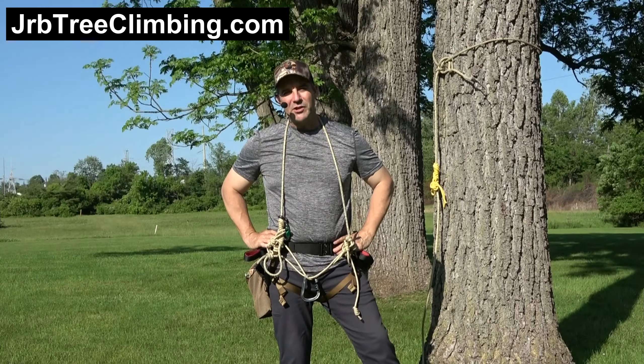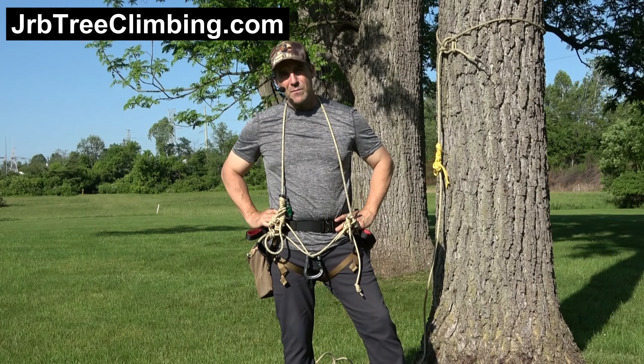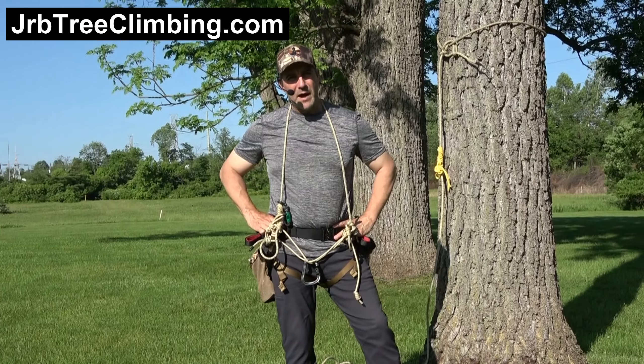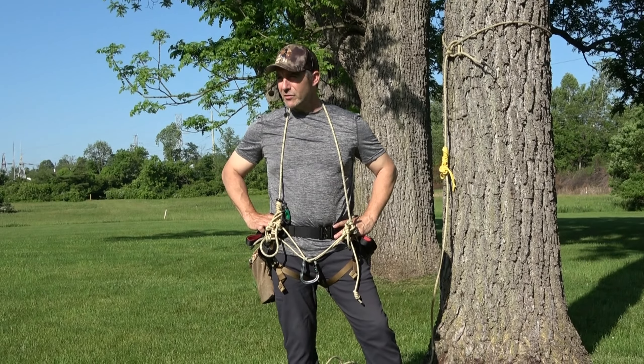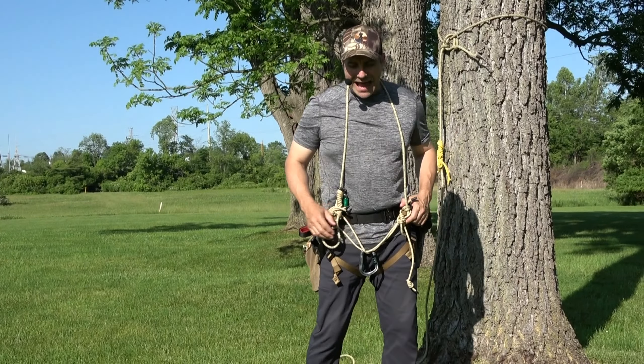Hey guys, it's John. You're in the JRB Tree Climbing channel. Let's talk about bridge designs. If you refer to my website jrbtreeclimbing.com, you'll find all of my bridge designs. I've said it in the past — I've reserved the right to improve things, to make it better. This video will detail how I have constructed my short bridge, my short redundant bridge, out of a prior design.